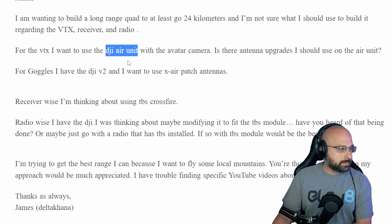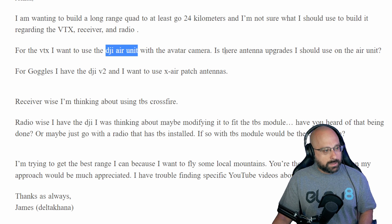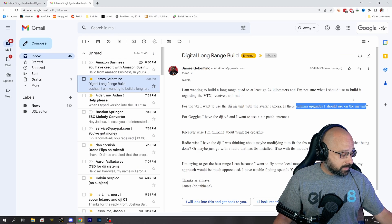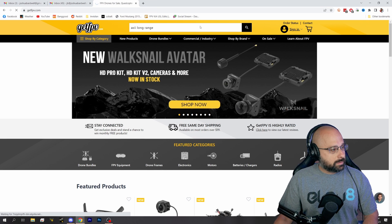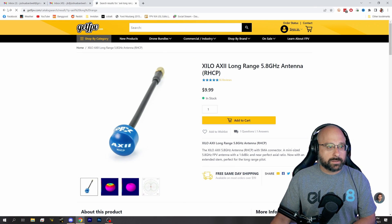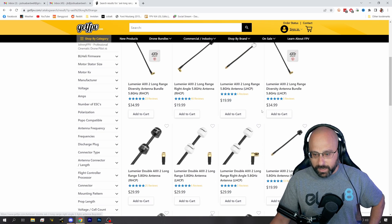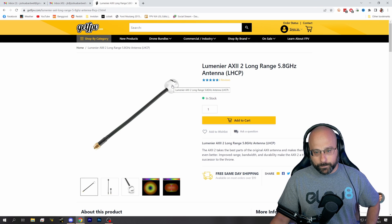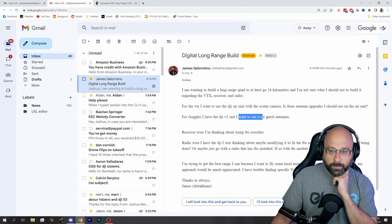Getting into your questions: you can't use the DJI Air Unit with a non-DJI camera, so if you're using the DJI V2 goggles you'll be using a DJI Air Unit with a DJI camera. For long range, I'd get a high quality antenna — the stock antennas aren't bad, but they make these 'long range' antennas that are basically an extra-long stock so the antenna sticks up higher. For DJI you'd want a left-hand polarized one.